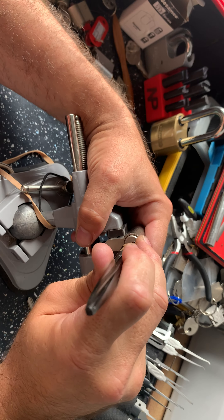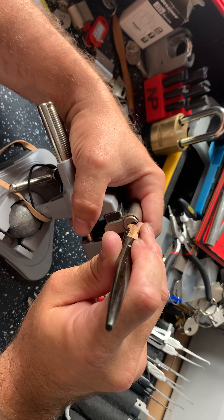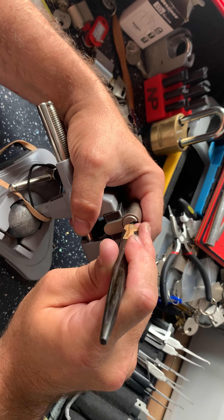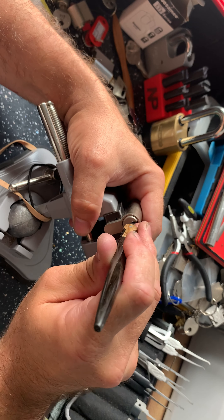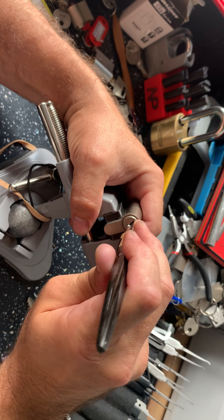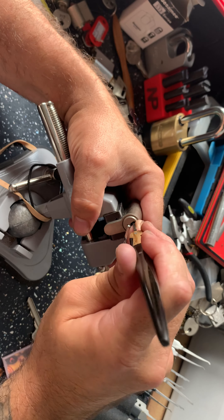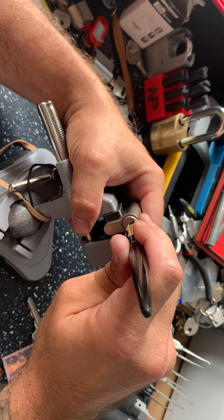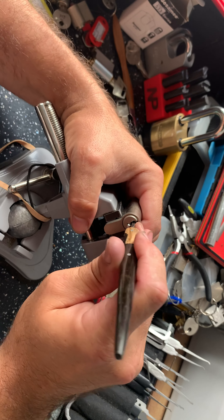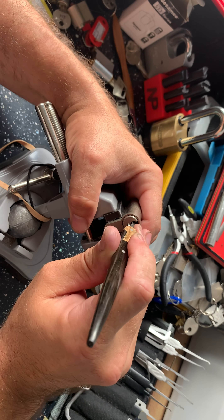A click on three. A little bit of a false set there — lost the false set, got it back. It's only a very slight one. That was more a case of the pick being stuck, but ended up zipping a couple to get back into the fourth set. I'll take it.